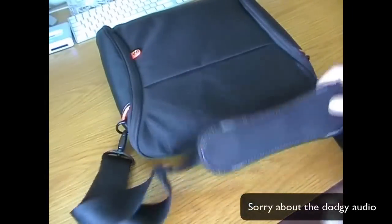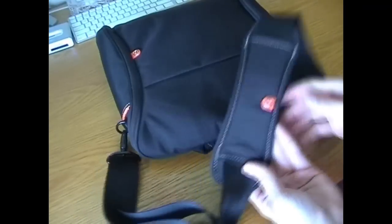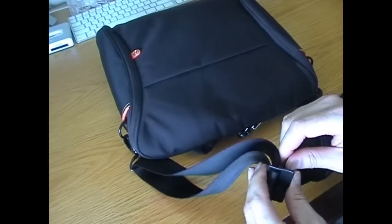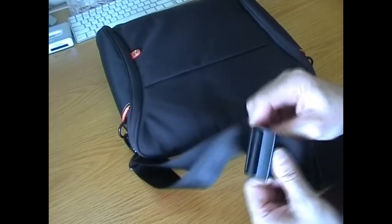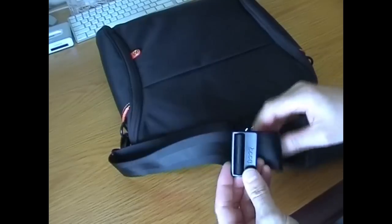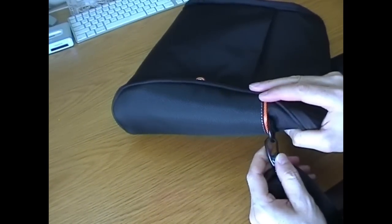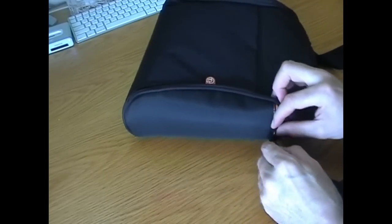So here we go, guys. Here is the bag. It's got a nice padded strap with nice little finishings and their little B logo. It's not the easiest strap in the world to adjust — you can't just quickly and simply adjust it. But it means it's going to stay in place. You need to feed it through and then lock it into place. It is a fairly nice strap, and it has little clips on the side for detaching your strap if you don't need it.